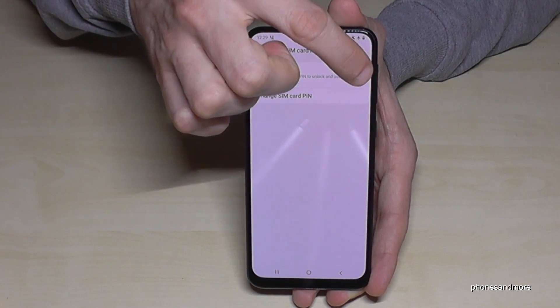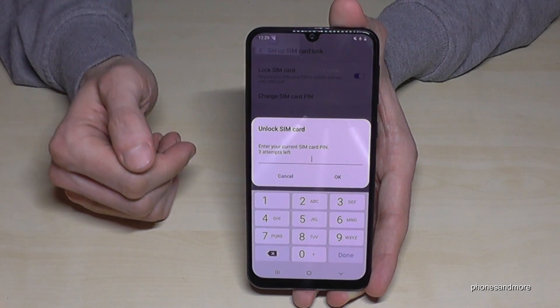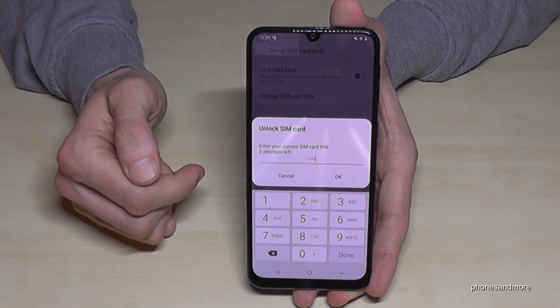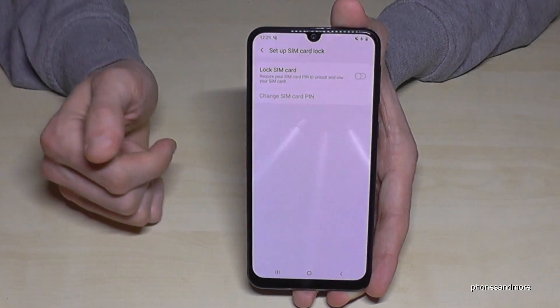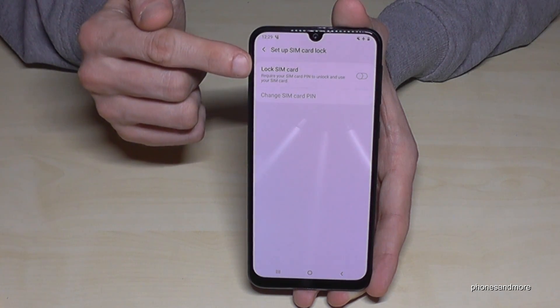So just disable this feature — this field is gray — and then we have to enter our PIN code for the last time. I have a very simple one, but please use yours. Just tap here on Done and confirm again with OK. Then our SIM card is not PIN locked anymore.